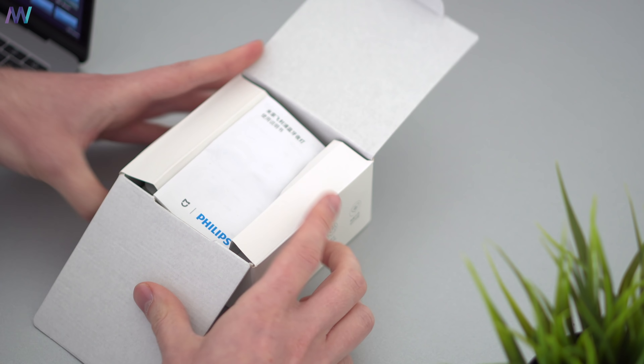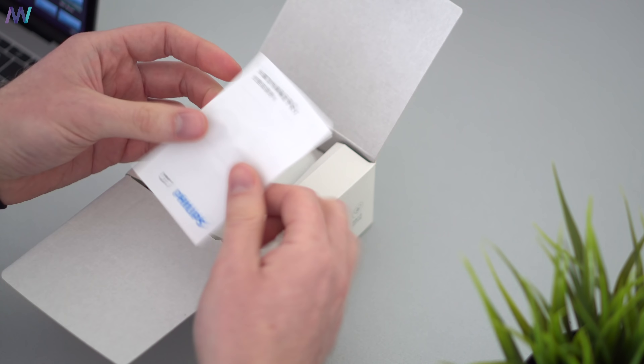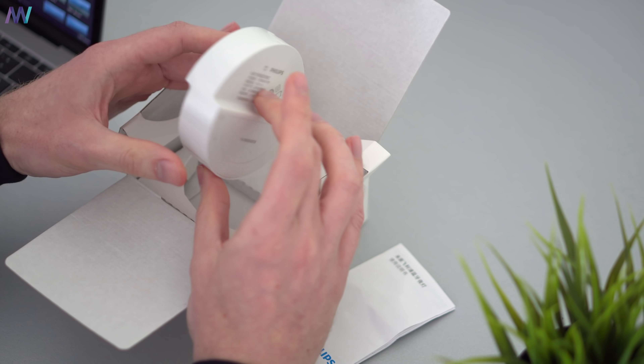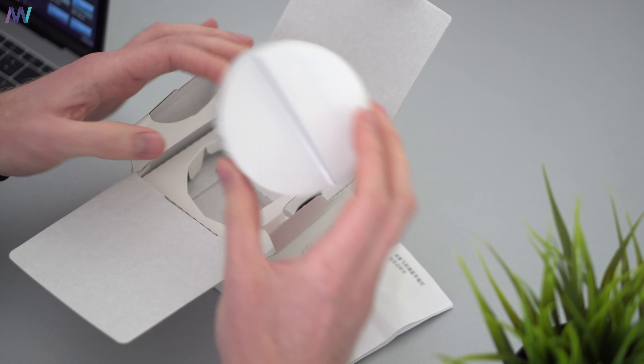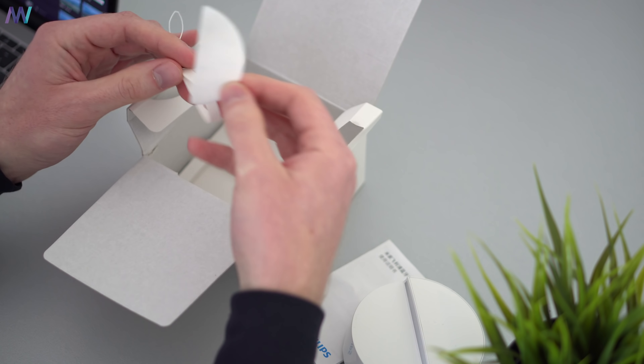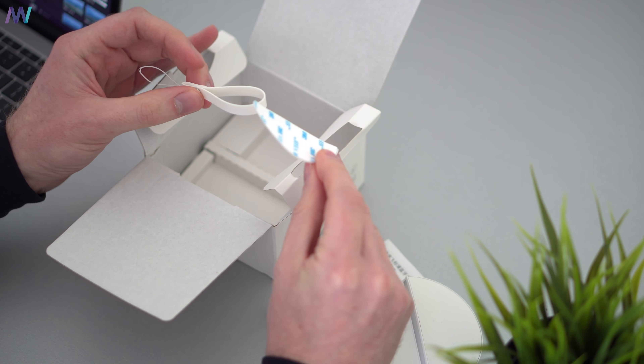As always, it arrives in a white box like many other Xiaomi products. Open it and you will first have an instruction manual, all in Chinese. Then we have the product itself, and I think it looks super modern and slick. At the bottom of the box we find adhesive tape and a little rope to carry it around or put it on your door handle. And that's it.